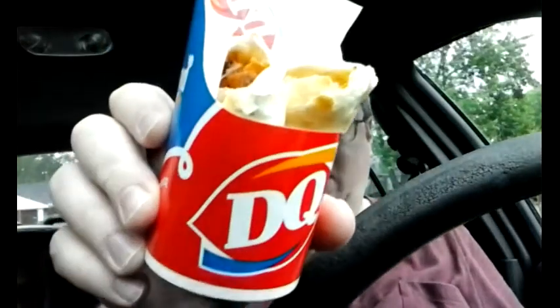I've got something really, really good here. Usually Dairy Queen is known for their cold products, but this is a hot product — this is the barbecue bacon melt. It's right here; they put it in